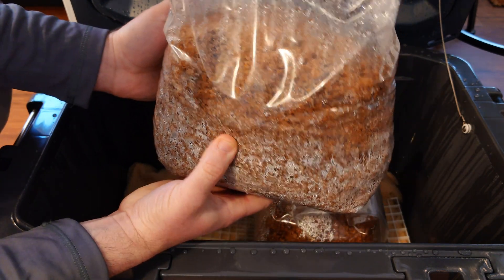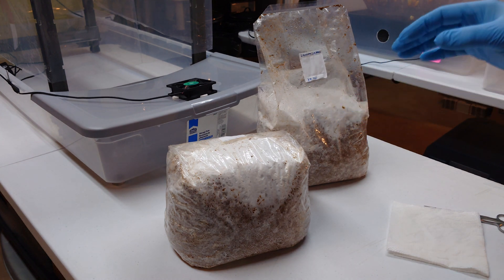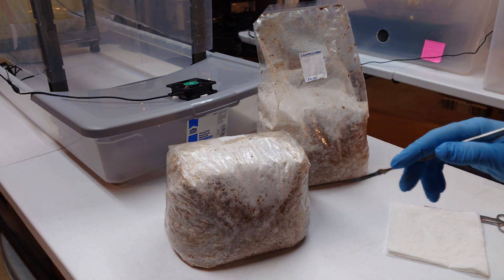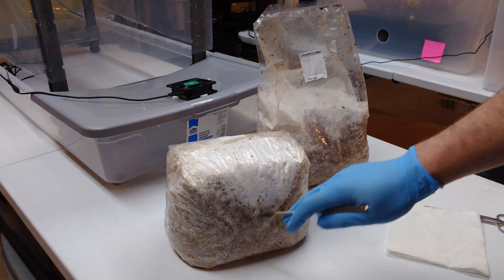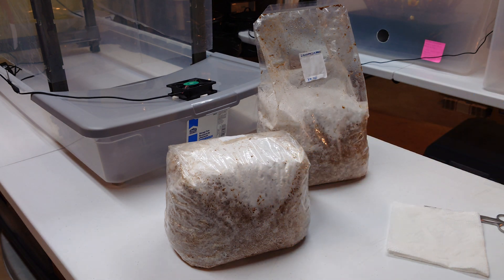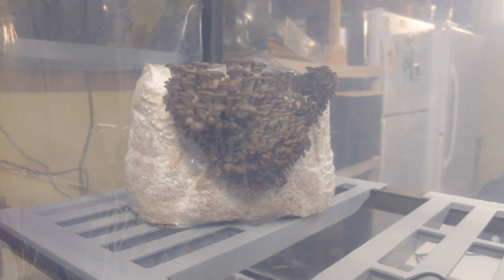Just a quick update here — our blocks actually colonized beautifully! I just pulled them out of the refrigerator. I did a 24-hour cold shock in the fridge, and now we're going to go ahead and move these to fruiting. I'm doing my usual method here: taping the top of the block back nice and tight to eliminate all the open space up top, then cutting a big X-shaped slit in the front of the bag. Hopefully this area will just explode with some beautiful oyster mushrooms.